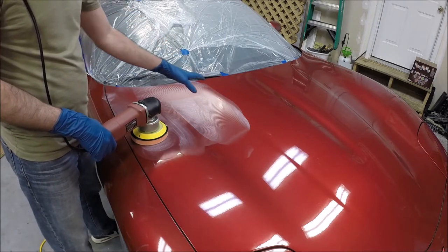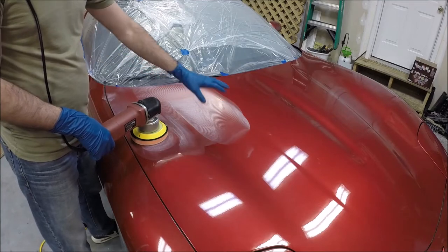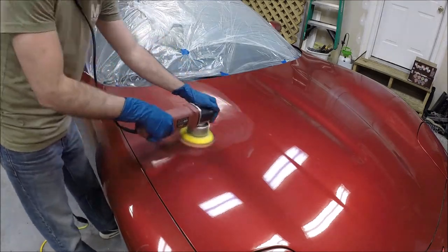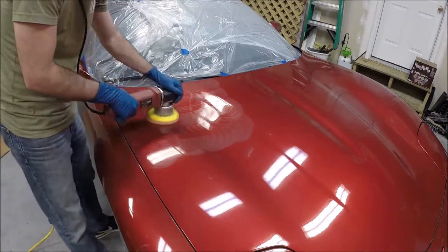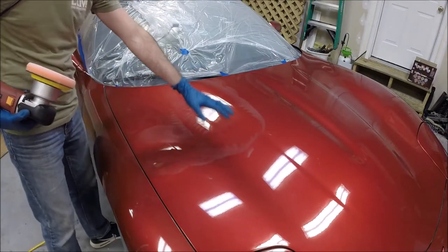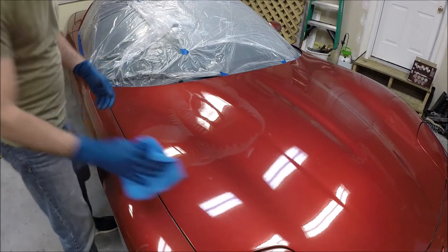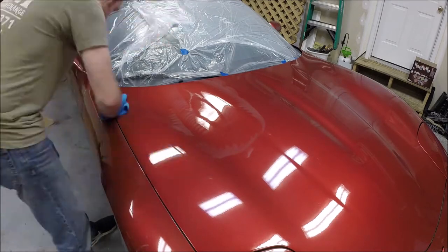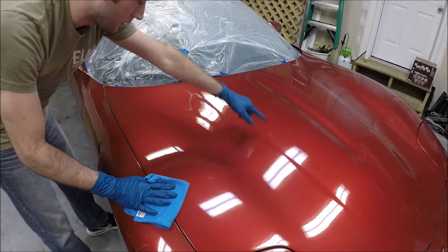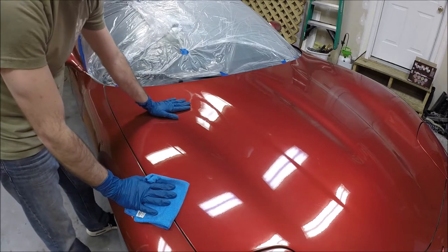You'll be able to tell once the compound starts drying out and breaking down — it's no longer doing any work. It goes from creamy and hazy to just a clearish dry haze. Then wipe this down, see how it looks, and decide if you want to make a second pass or if you're happy with it and can move on to the rest of the car. I'll do a clean microfiber towel. It's better, but I think I'm going to make another pass on the same area and see if there's any more improvement to be had.